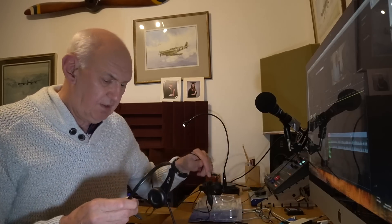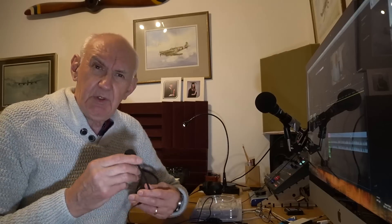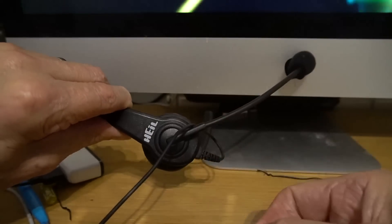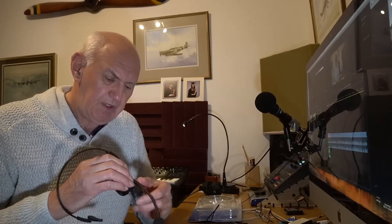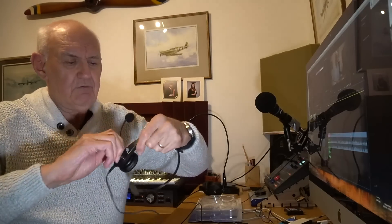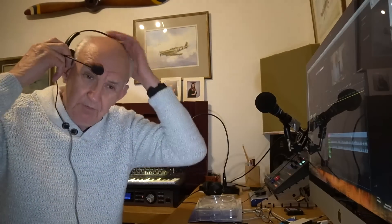Looking at the headset itself, it has quite an important anti-pop filter, which means the breath from your mouth doesn't cause pops. The boom microphone goes around in a click fashion. When I first saw it I thought: if I wear it on the left side, that's fine and comfortable. But it's fully reversible — you can just rotate it and wear it over the other ear. So that's a good point: fully reversible.